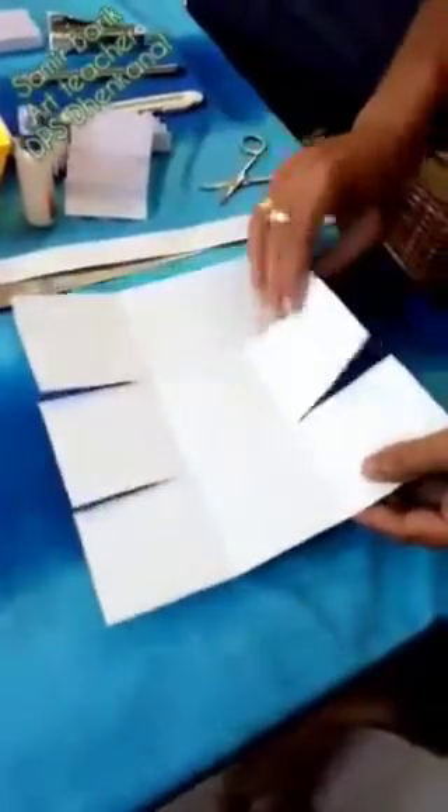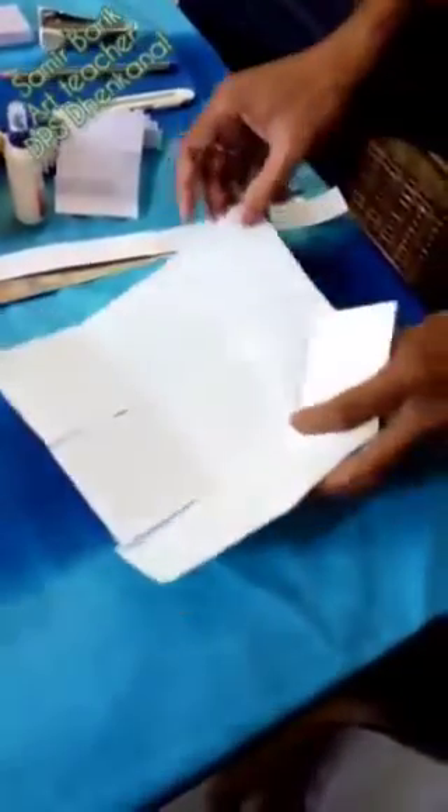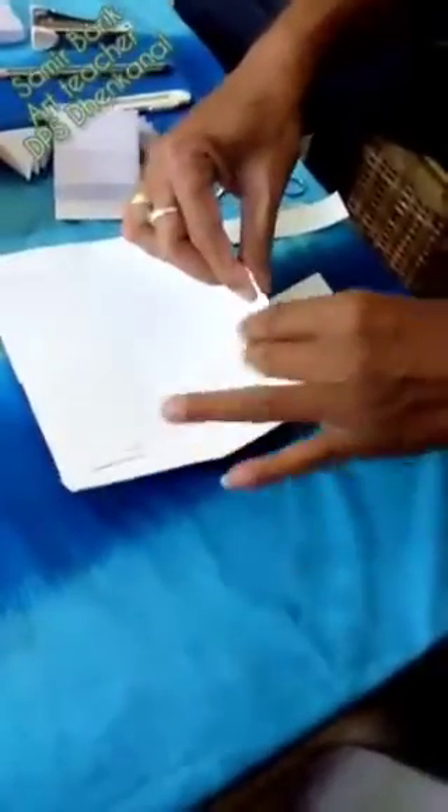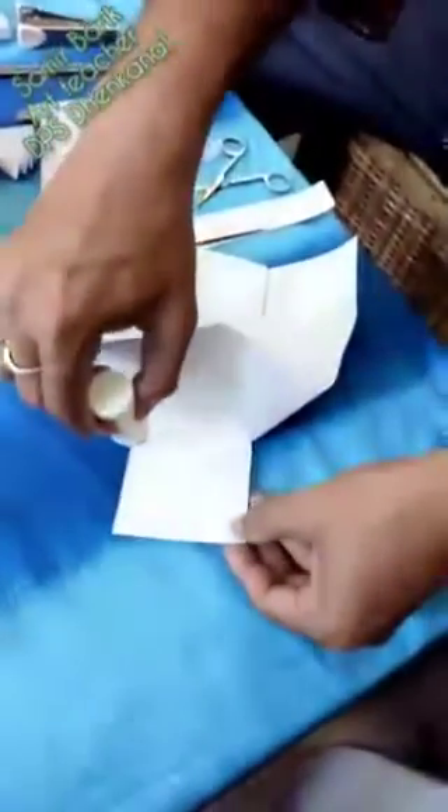After that you have to paste both the papers together like this, you see. The middle will be joined. This paper also you have to paste.